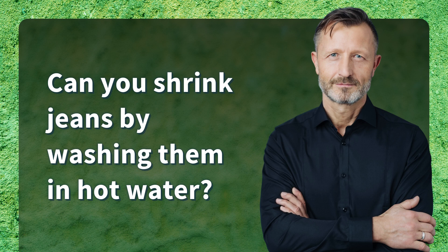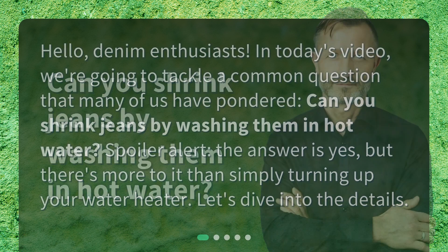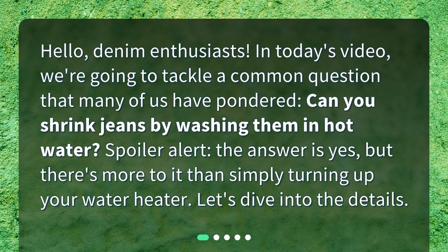Can you shrink jeans by washing them in hot water? Hello, denim enthusiasts. In today's video, we're going to tackle a common question that many of us have pondered. Spoiler alert! The answer is yes, but there's more to it than simply turning up your water heater. Let's dive into the details.